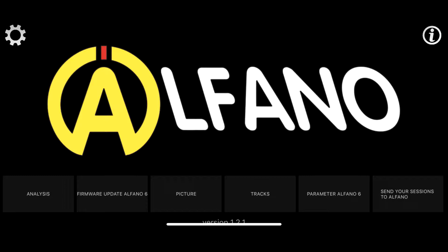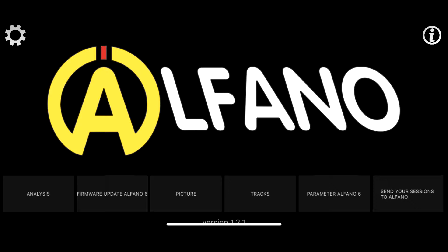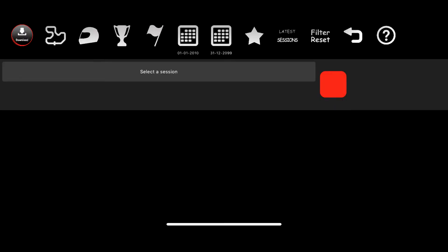Load up the software and once you're in the software you can do a bunch of different things — you can connect, update your firmware, upload a picture so when your Alfano 6 turns on it'll show a picture, and you can adjust all the settings on your Alfano 6 through here. What we're going to do is go to analysis — you click on analysis and this is your menu showing whatever sessions you have loaded onto your phone.